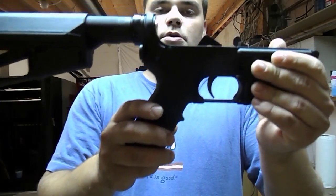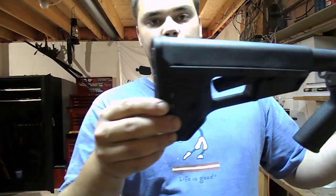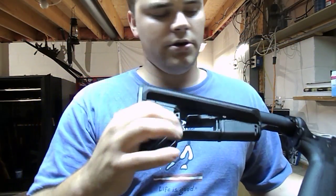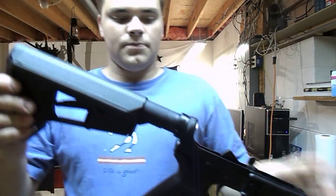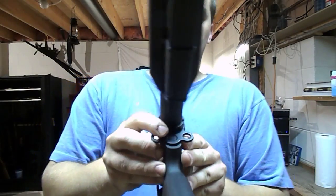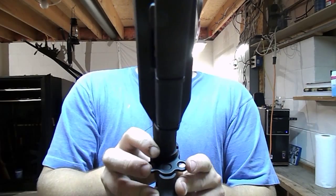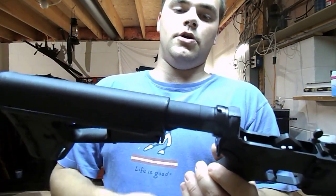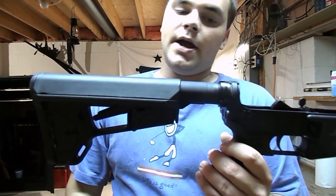I've got a Magpul pistol grip and a Magpul ACS stock. I really like the ACS stock — you've got the little port in there. Got a dual ambi plate on the back here for slings. The buffer tube and recoil buffer — not sure what brand it is.